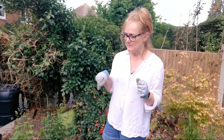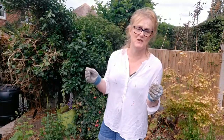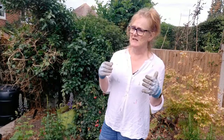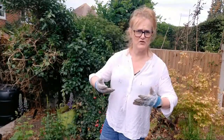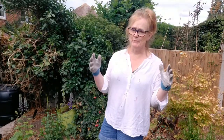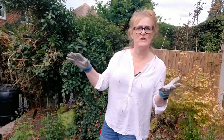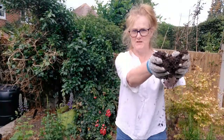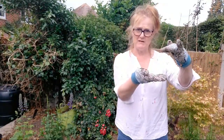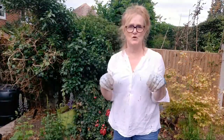I don't think I quite understood that no-dig gardening wasn't just the lazy way of gardening. The no-dig method means you don't want to be tearing the soil because you're destroying the soil structure, but you have to condition the soil, and the way you do that is to put a layer of mulch - really well-rotted compost from our compost heap, about 10 centimetres deep - and then you let the worms do their thing.